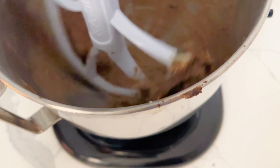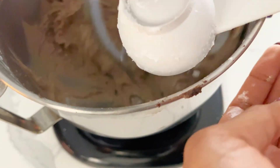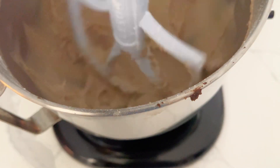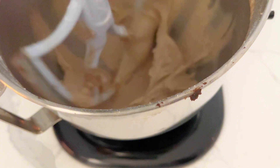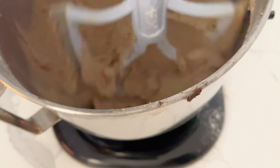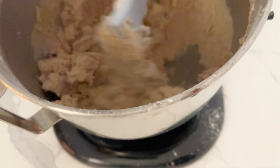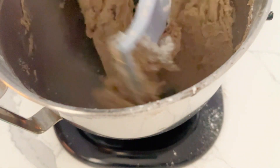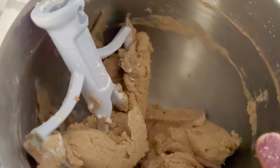Once my butter completely cooled off, I then placed it inside of my stand mixer and combined it with about one cup of powdered sugar. You're going to want to add this gradually — about a quarter of a cup at a time — just because you don't want a lot of pour over. After this was added, I then added about one teaspoon of vanilla extract and a half teaspoon of lemon extract. I also added about one teaspoon of salt.